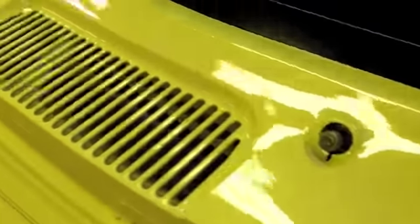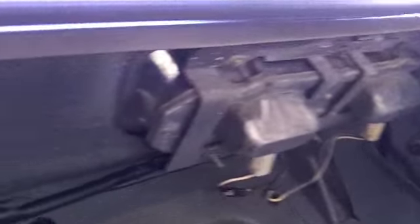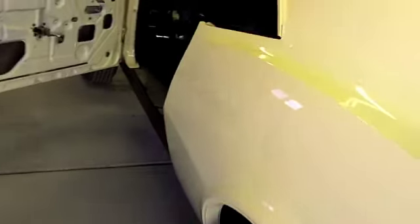I had the emergency brake cable and mechanism back under it as well, and I got all the rear tail light wiring harness in and everything seemed to turn out pretty clean.